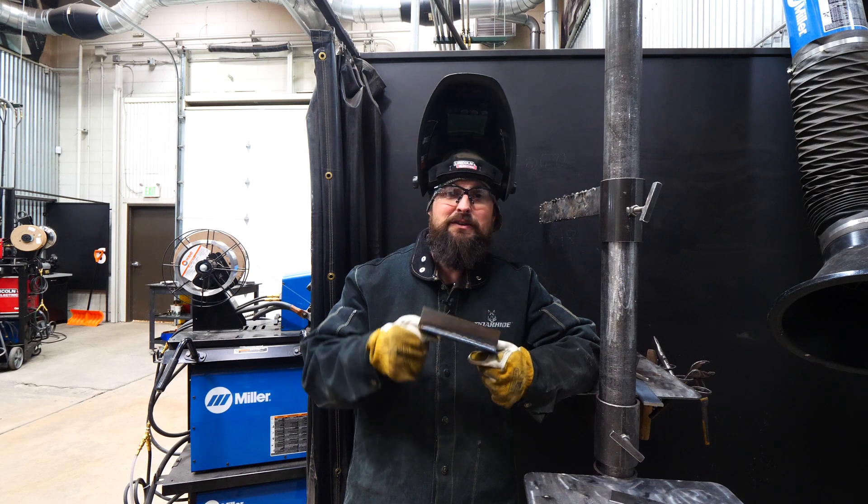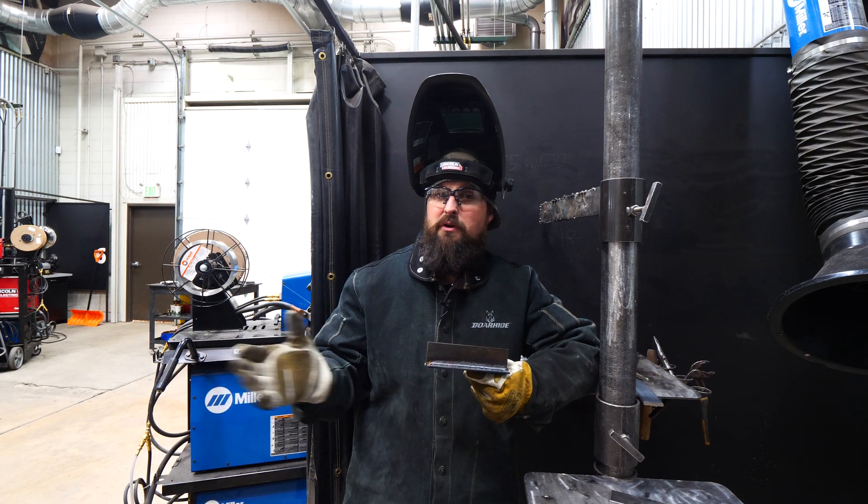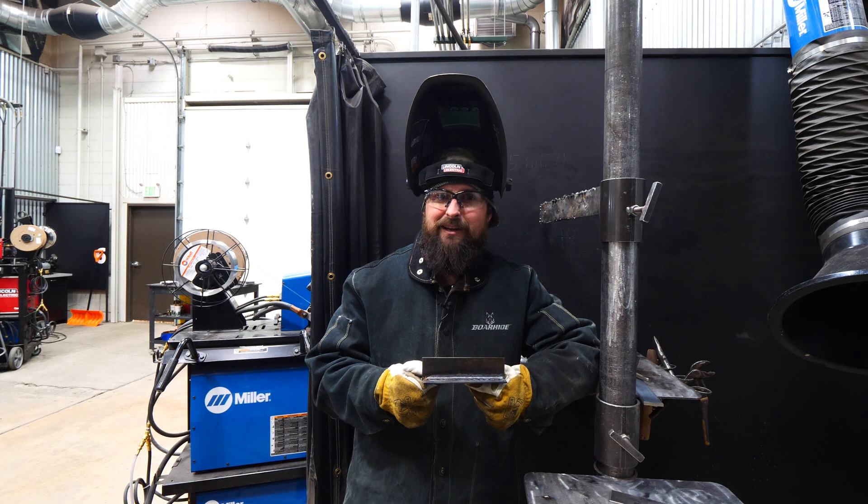Now let's go the opposite way. Let's use 100% CO2 — no argon whatsoever. We're going to leave the settings alone, weld with that, and see what it looks like.